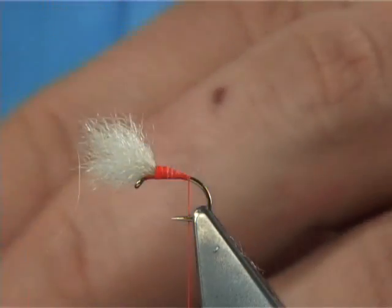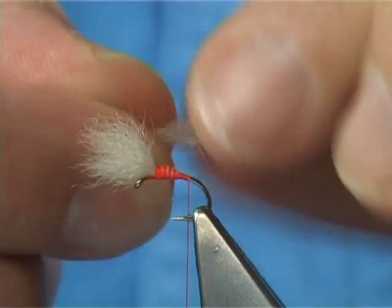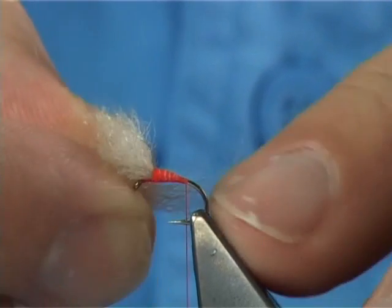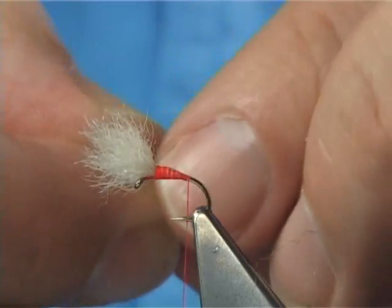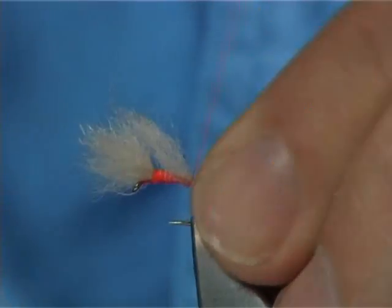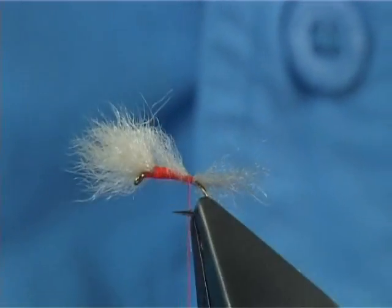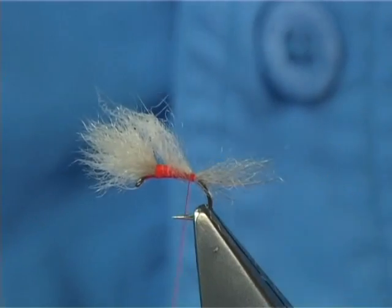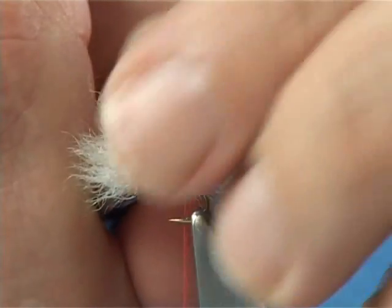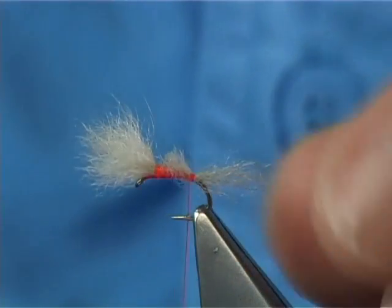Now take some more fur — not as much. This is for the tail. Just take away some of the guard hairs and line them up slightly. I like it roughly the length of the shank or the body — the length of the hook. Anywhere between is okay. Tail on, just on top. Two or three turns to make sure it's not going to move. Trim away the waste — but keep that waste, because that's your dubbing. Just sit it on your desk, like those cut ends from the wing.